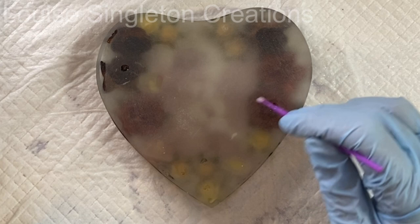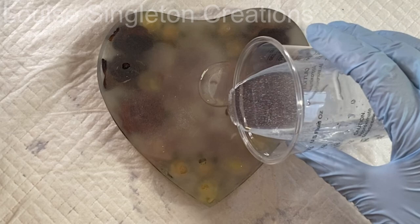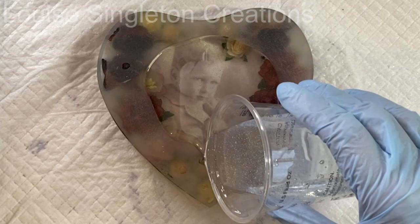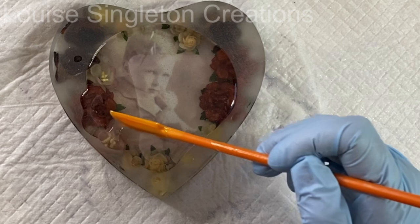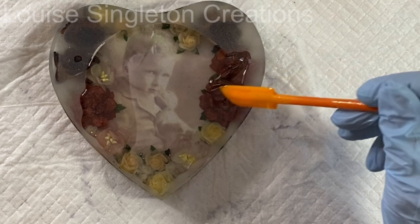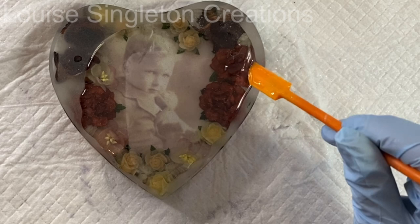Here comes my favourite bit where you magically see the picture of my beautiful dad coming back to life — it's just magical. This demonstrates really well that you don't have to do really careful sanding; however badly you've sanded, once you put the resin on you can't see any scratches or sanding marks at all — it just comes magically back to life. When doing the top coat I always pour a puddle in the middle and tease it to the edges very carefully so it doesn't roll over, and if your surface is flat it should sit in position perfectly.